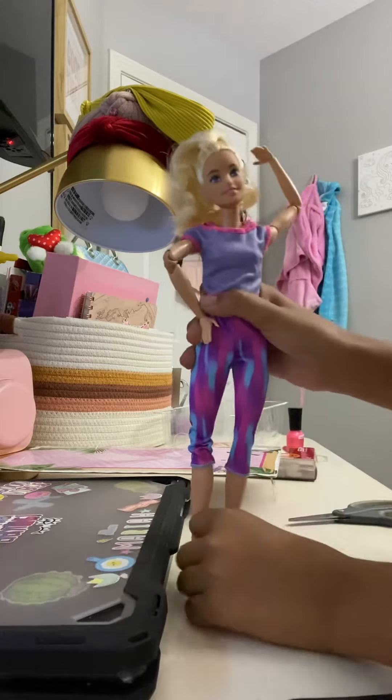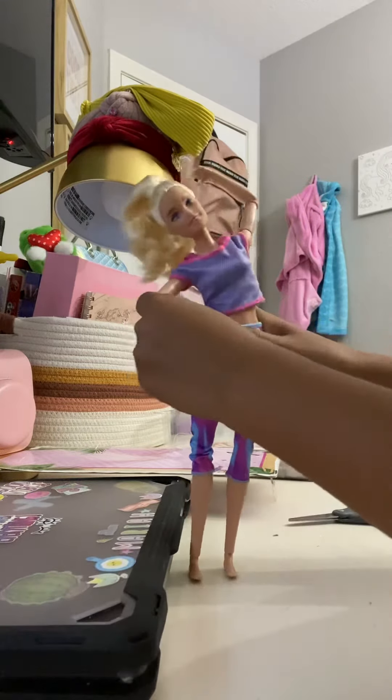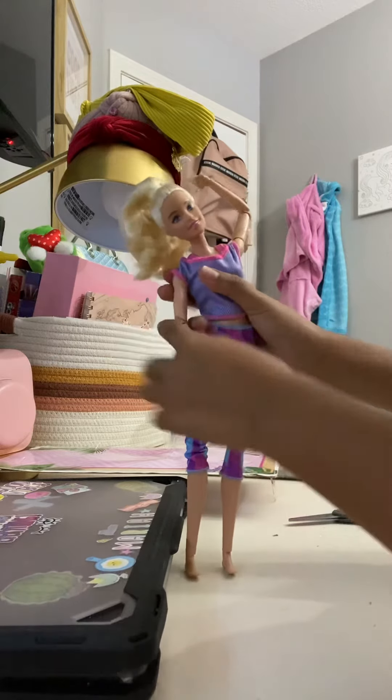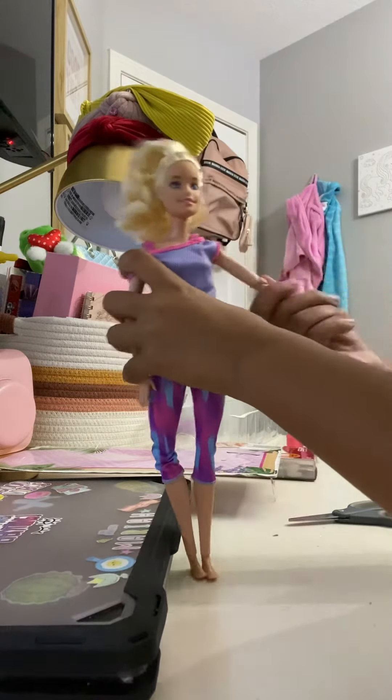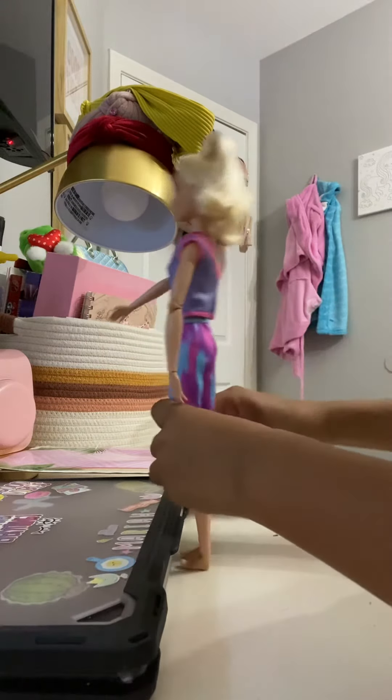Here she is! She's flexible at every joint, and her feet are stable. She's kind of stiff because she's brand new, but she's very good. Love her outfit. She does not come with shoes.